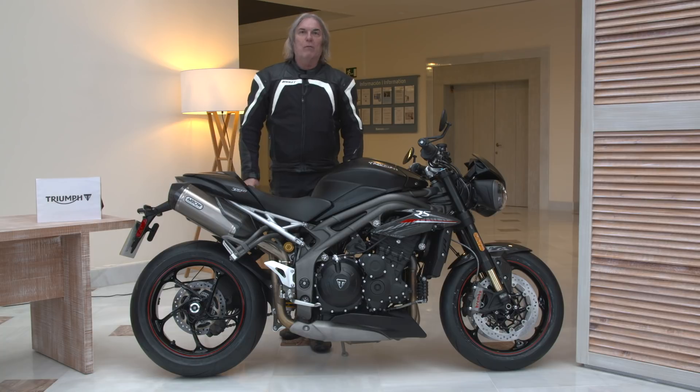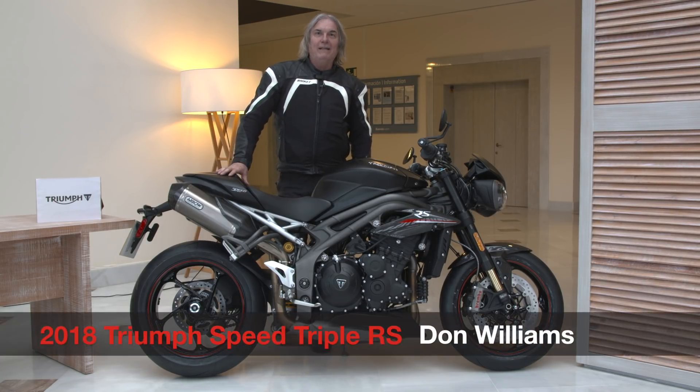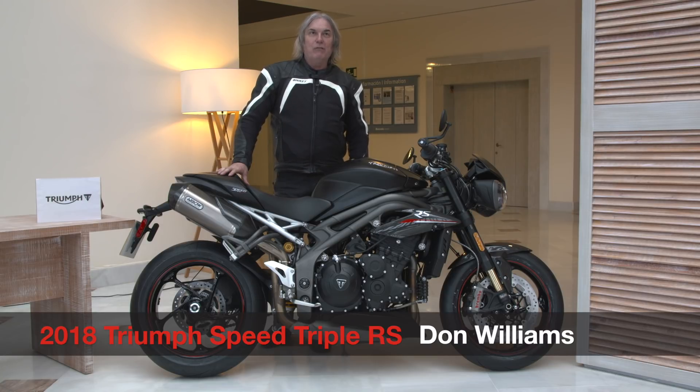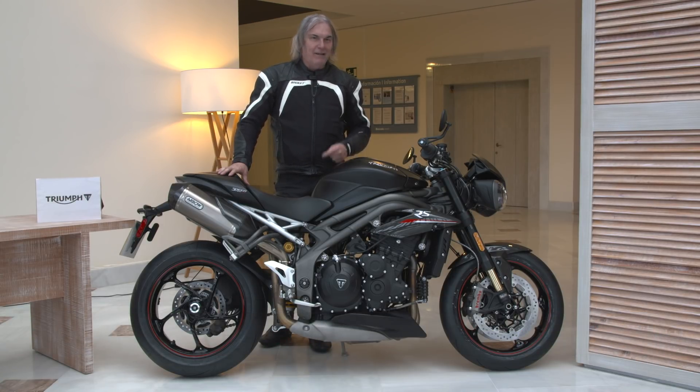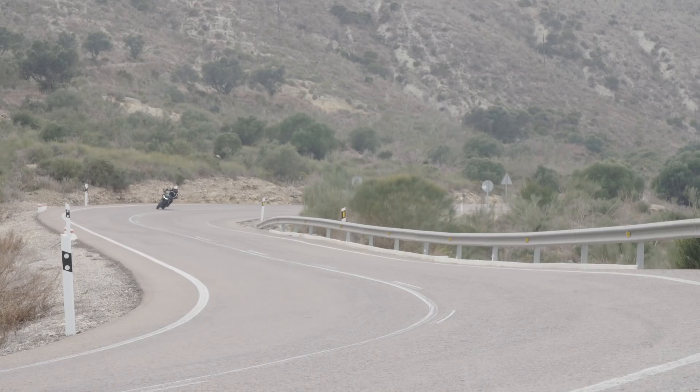Hi, this is Don Williams from Ultimate Motorcycling Magazine, and I just got off riding the new 2018 Triumph Speed Triple RS in the rain, the sunshine, and even some sleet. It was quite a day today.